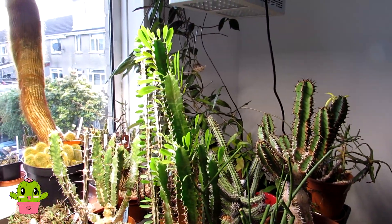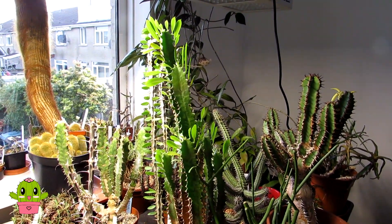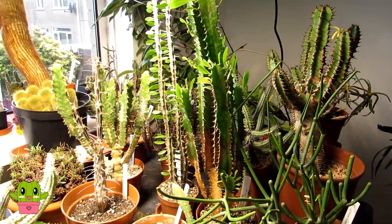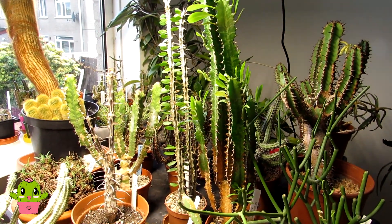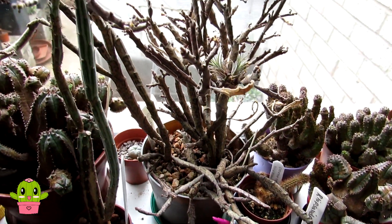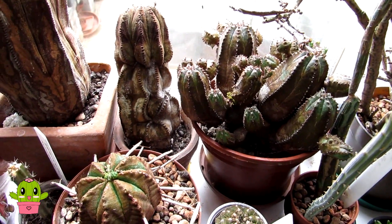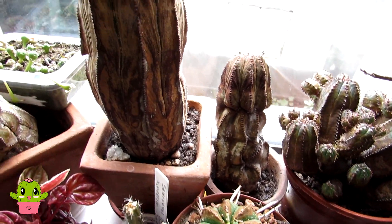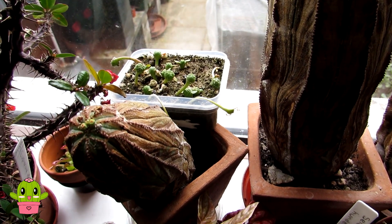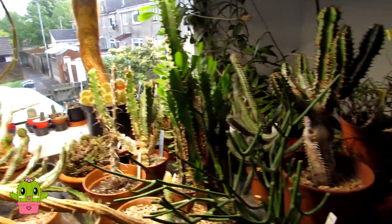Those larger ones are doing very well out there — these here are all my smaller ones. I also have a lot of small euphorbias in our kitchen window in a south-facing spot that get plenty of sunshine, so they're going to be staying there all year round. That includes different types of smaller growing euphorbia, some euphorbia obesas, and euphorbia obesa symmetrica seedlings we grew from seed from Daz and Edith at Cacti Mania — they're growing really well.